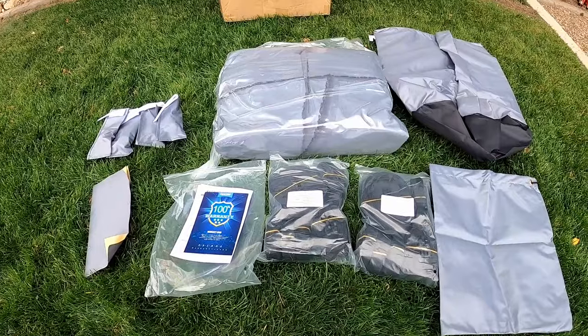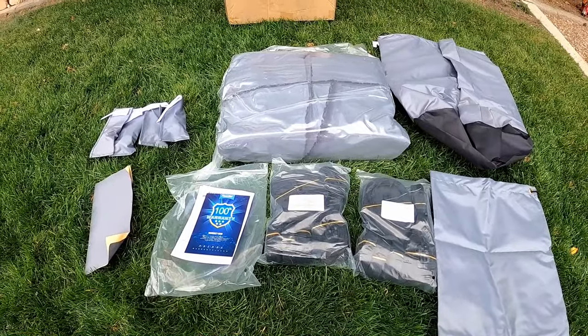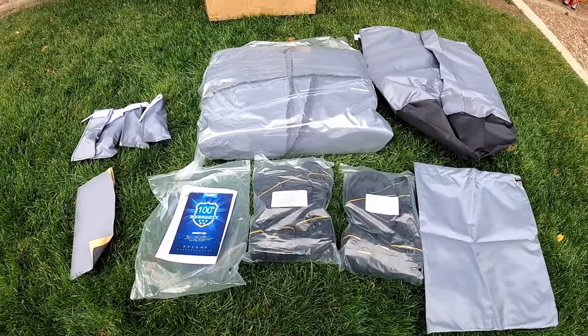At the time of this recording, for the 26 to 28 foot cover, it's about $280 on Amazon.